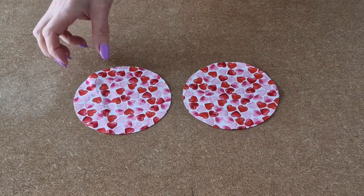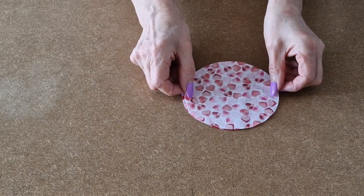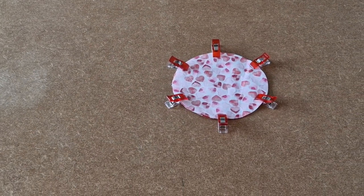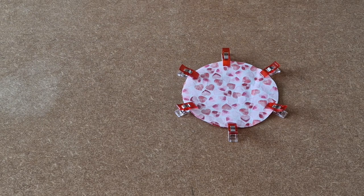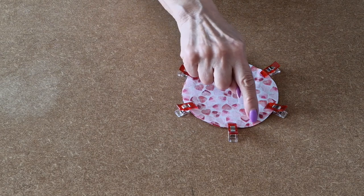Place your two circles right sides together. Ensure that it all lines up and then add a few clips. Now we're going to take it over to the sewing machine and use a quarter of an inch seam allowance.